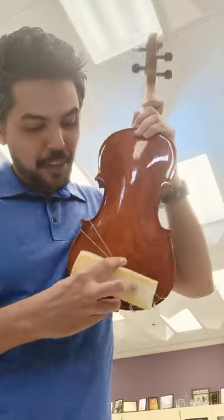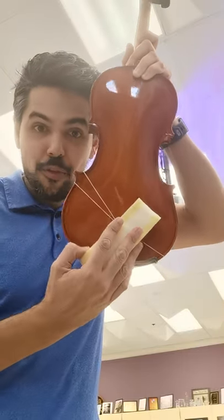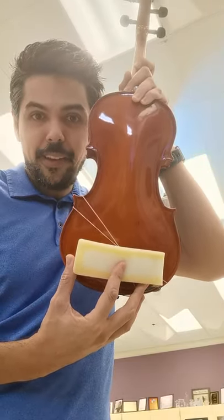From the back view, you want it to basically go directly across the bottom of the violin. You don't want it angled this way, or this way, or certainly not this way — you want it directly across the bottom like this.